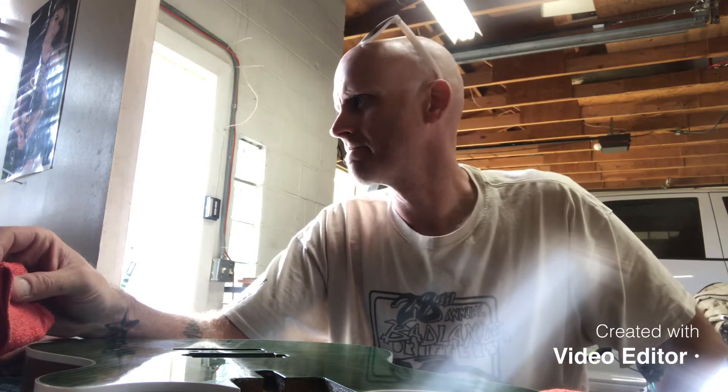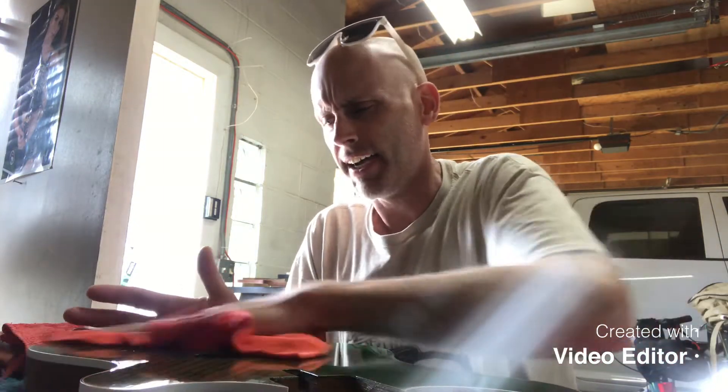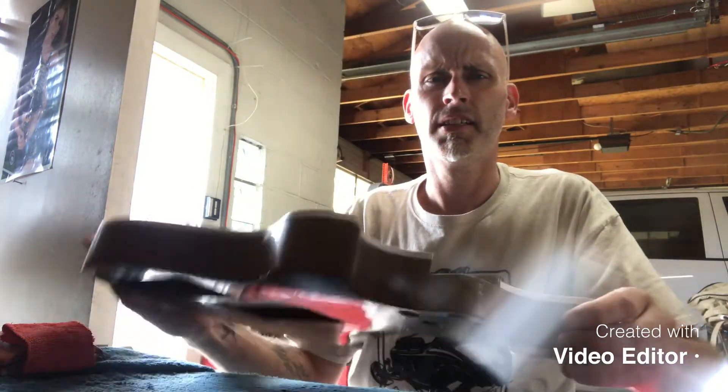Yeah, it's tedious. I still have the neck to do, wherever that went — must be in the house. Anyways, that's what I'm doing on this fine Labor Day weekend.